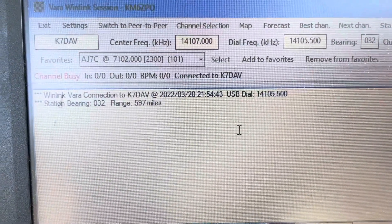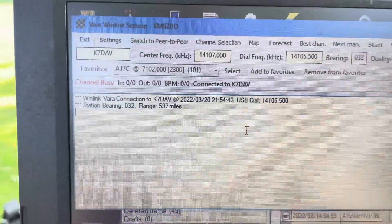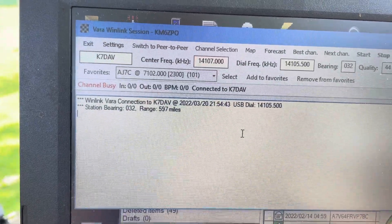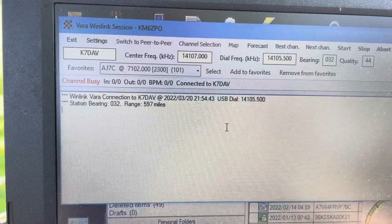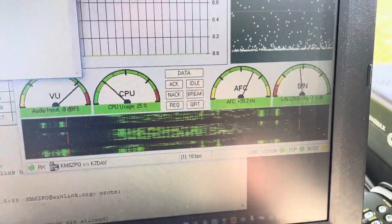It says station bearing 032, so it's north of us at 32 degrees. That's kind of northeast at 600 miles, so I imagine this is probably up by Lake Tahoe, something like that. We'll watch what's going on in VARA over here and the waterfall chart.